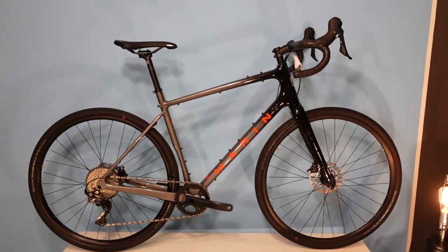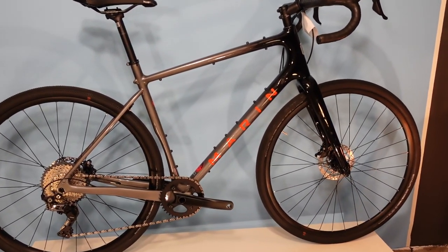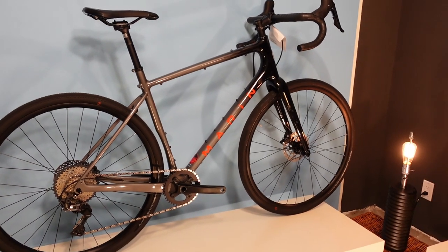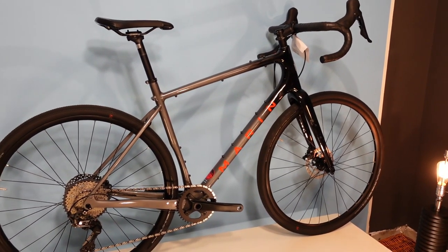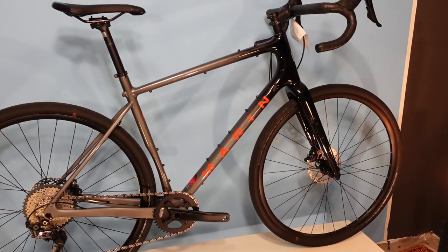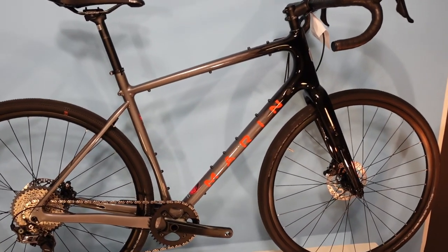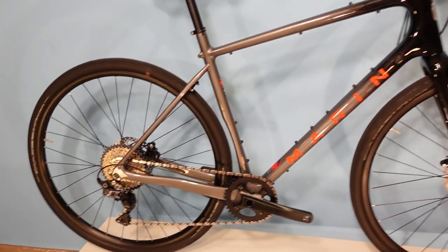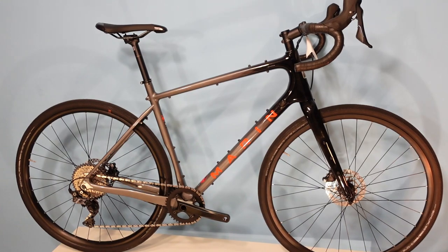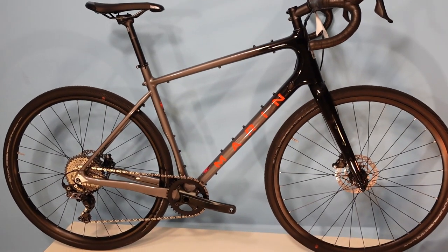As I mentioned, the Headlands 1 is one of two Headlands models at $3,369 Canadian dollars and 21.5 pounds — a pretty reasonable weight. It's not ultra-light, but it's one of the best-priced full carbon gravel bikes on the market. If you're looking at bikes with Shimano GRX hydraulic disc brakes, it is definitely among the better-priced carbon gravel bikes out there.